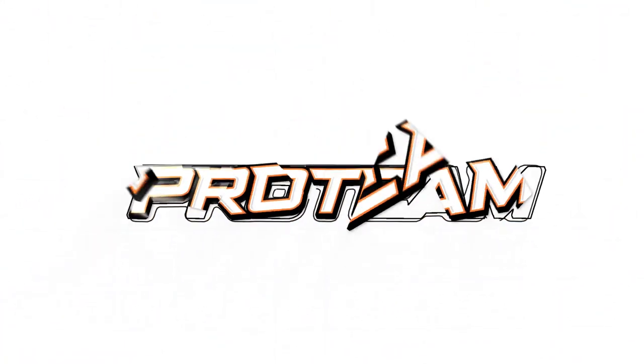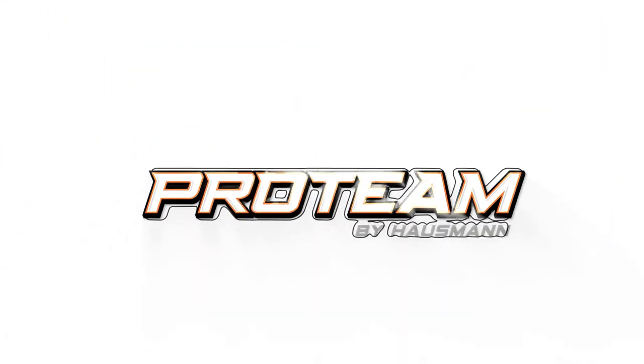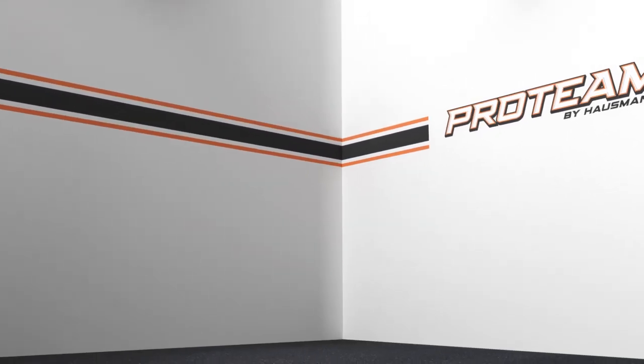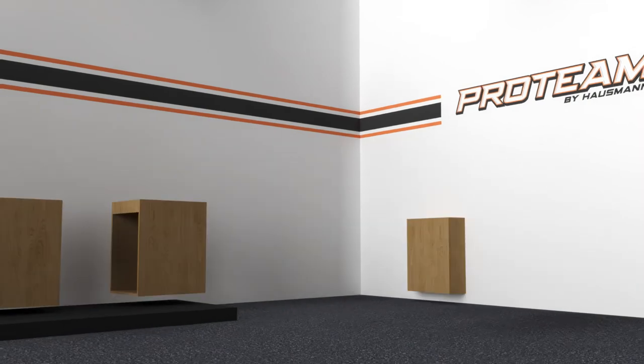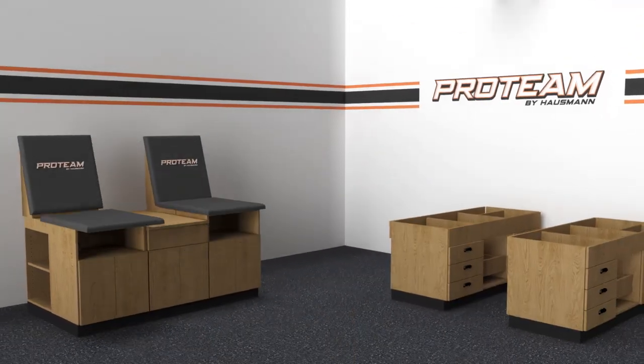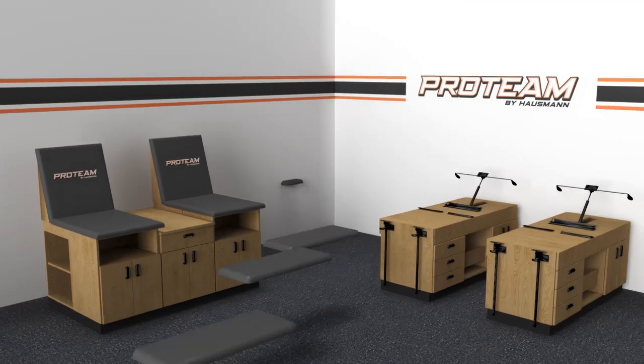Branding is what stands out, not only to your team, but to the competition. Give your athletic training room the edge it needs to compete off the field. Protein by Hausmann helps take your athletic training room to the next level by offering four different types of customized branding options.